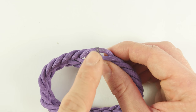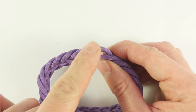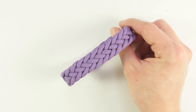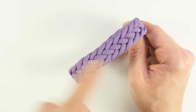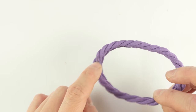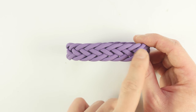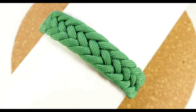Naturally, be very careful with hot paracord — if it is too hot, it's going to burn you; if it is too cold, it's not going to work. With this we finally came to the end of this video. You should have a nice looking bracelet secured with a nice melted connection of the two ends. I hope that you didn't have too much of an issue tying this bracelet and that I made everything clear enough. Thank you very much for joining me, and see you next time.